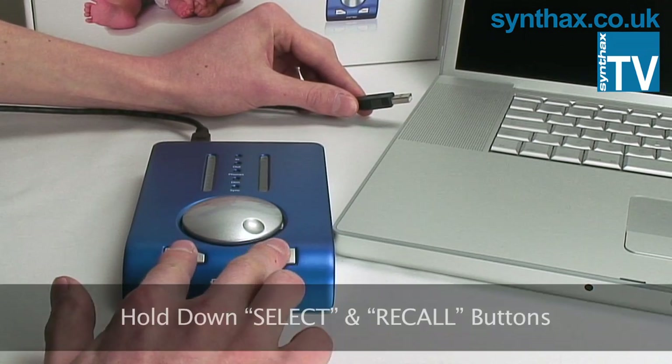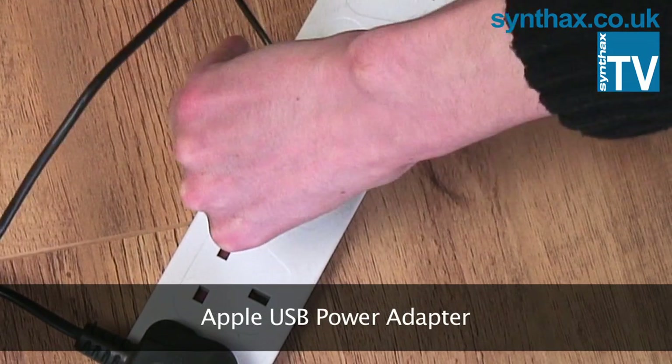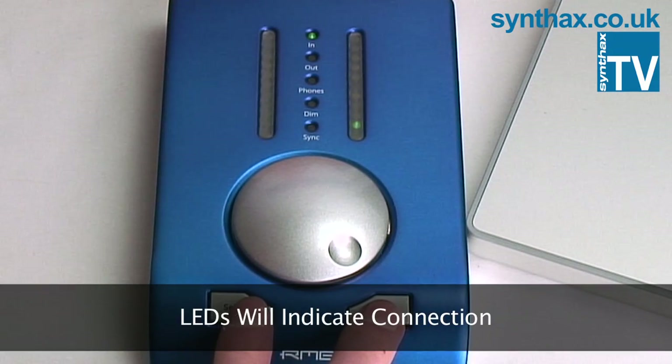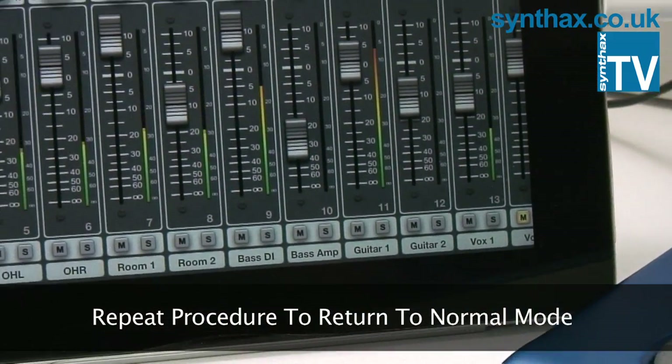To activate CC Mode, simultaneously hold down the Select and Recall buttons and connect the Babyface to USB bus power, either with your computer or an Apple USB power adapter. The LEDs will run up to indicate that CC Mode is active. CC Mode will remain active until you repeat this procedure to return the Babyface to normal mode.